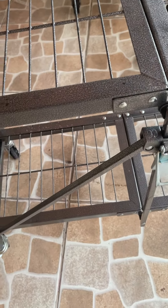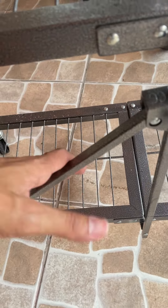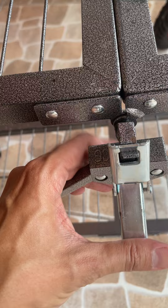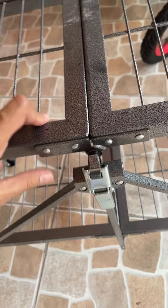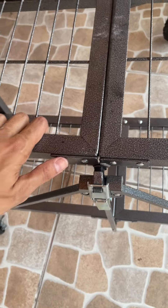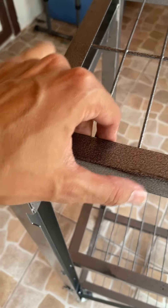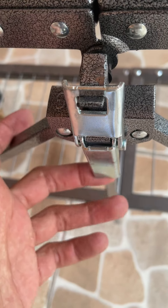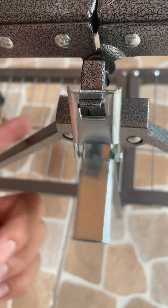It also has a back guard to prevent anything from falling off the back. For extra security, you can put this secondary lock here, fold it down, and then it really won't move. I usually don't use this too much because the main lock holds it in pretty well, but if you really want to make sure nothing moves, I would use this secondary security feature.